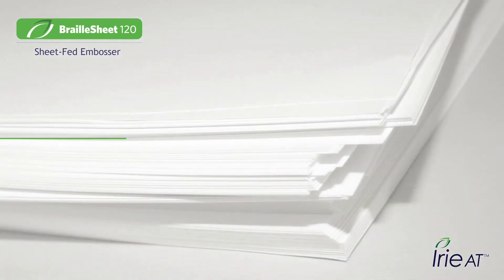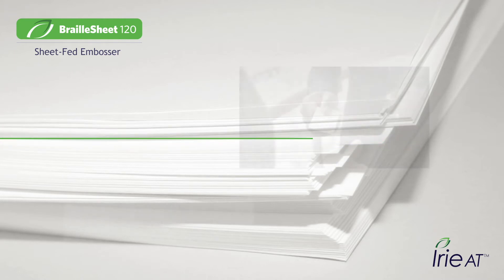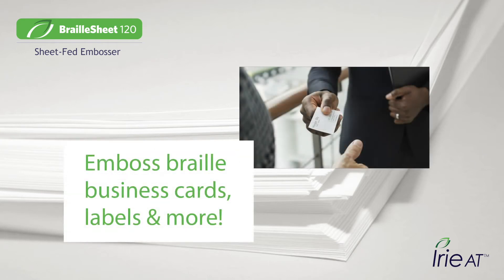Braille Sheet's stack sheet feeding mechanism opens up a wide variety of media options. You can emboss on regular office media, make Braille business cards, make Braille sticky labels, and all kinds of other things with Braille Sheet 120.